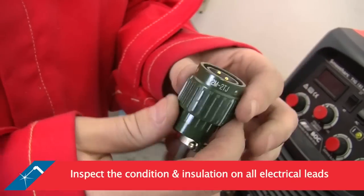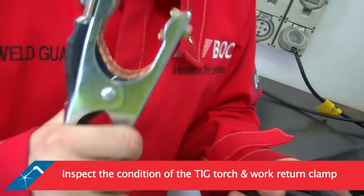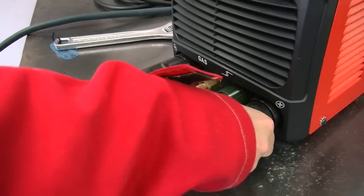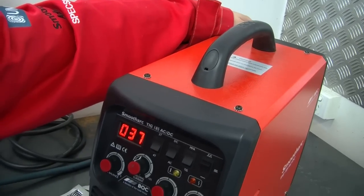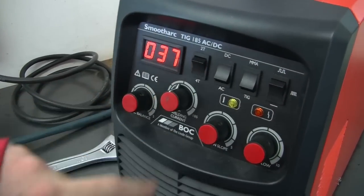Inspect the condition and insulation on all electrical leads, and the condition of the TIG torch and work return clamp. Check that the connections are tight and secure at the machine outlets. Ensure that the gas hose has no leaks. Connect the mains of the machine and switch on. Adjust your settings so that they are correct for the job you are doing.